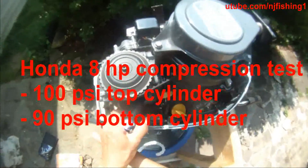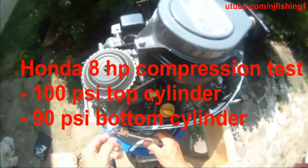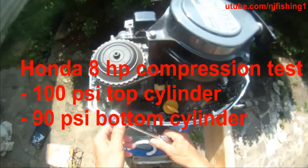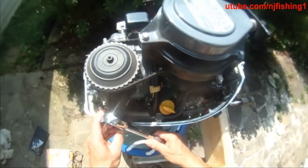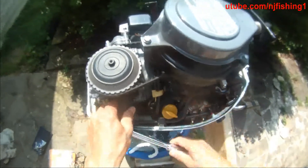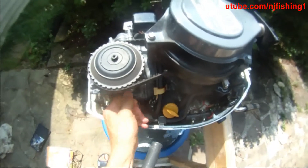This is the Honda 8 horsepower. I'm going to do a compression test. I'm going to loosen the spark plugs, both of them. This is a two-cylinder small outboard.